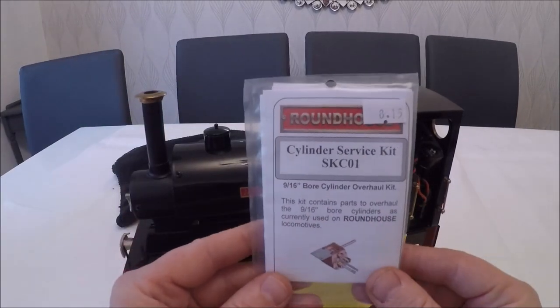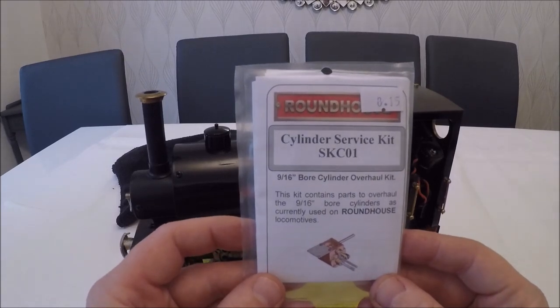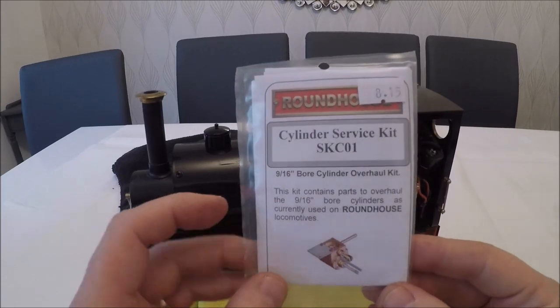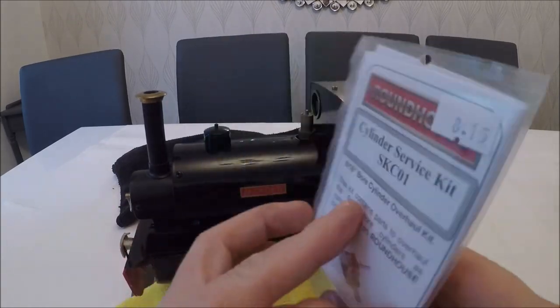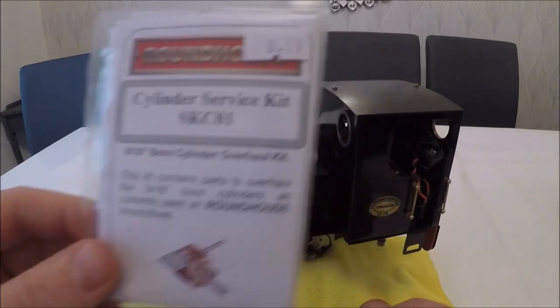The main job would be the service kit. We've ordered the service kit from Roundhouse — it was £8.15 for the cylinders, so it's not too bad at all. We'll go through those, strip them down and have a service.